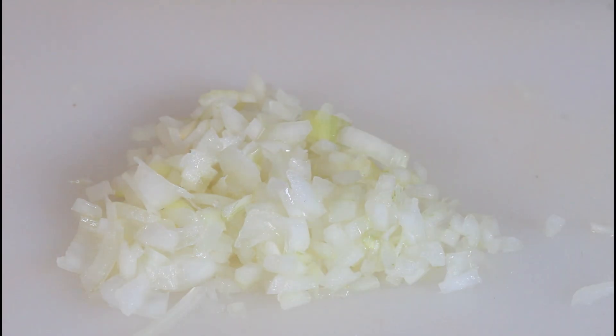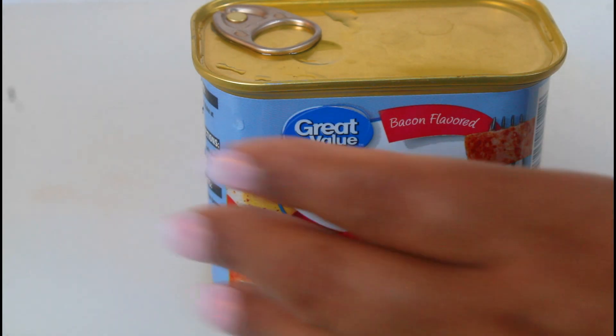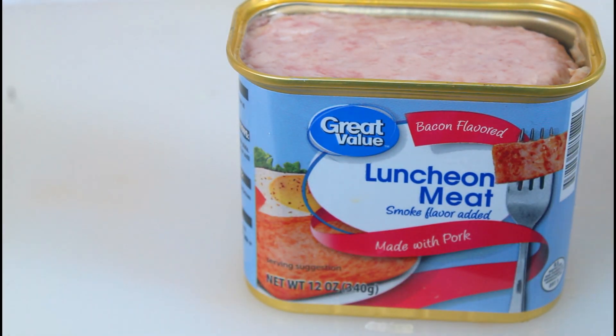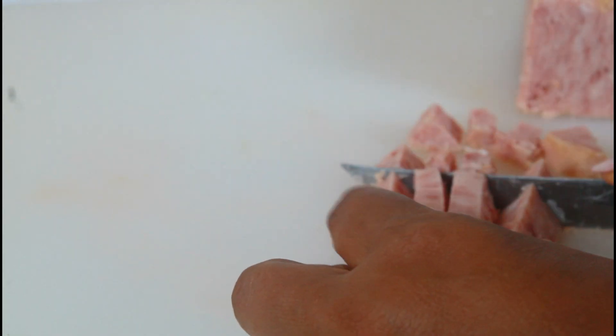I've chopped up all the onions I'm going to be using, and now we're going to move on to chopping up the luncheon meat. I have my luncheon meat — just open it with a can opener, and always make sure you wash all your cans before you open them because they've been in a warehouse and then on the shelf. If you don't like pork you can skip this step because the luncheon meat is pork.